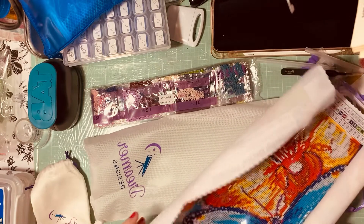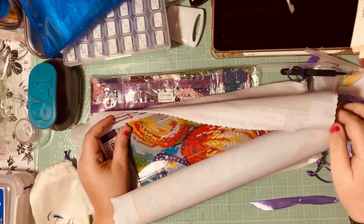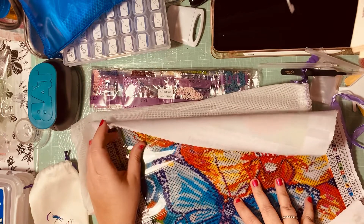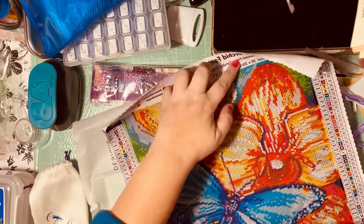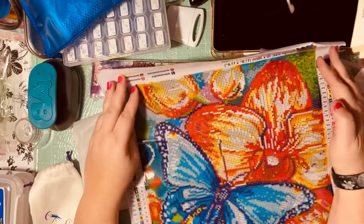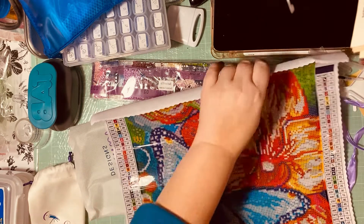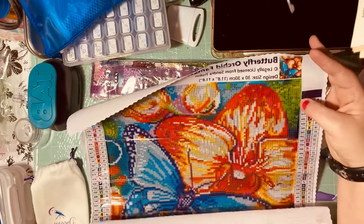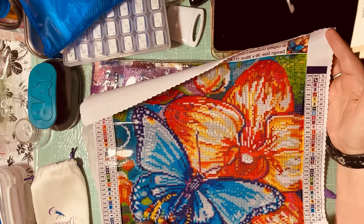This is the actual diamond painting — it's going to be square diamonds. I'm really liking the way this one feels. The plastic feels a little different, it's thicker than what you usually get. The painting has a flower and a butterfly, and you can see the picture right there. It's really good quality — I love it.